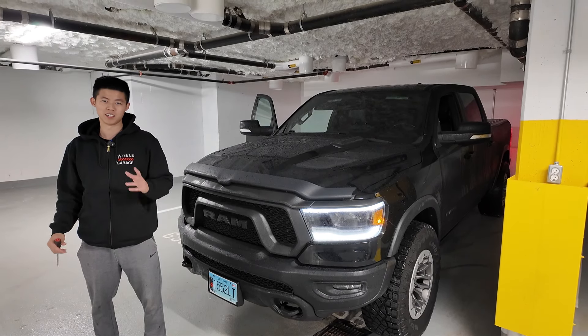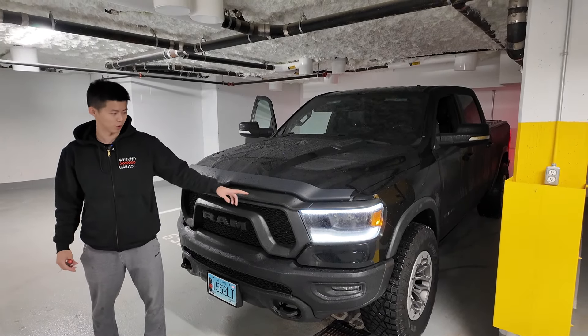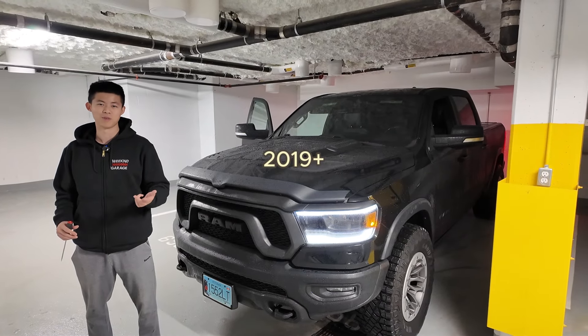Hey everyone, it's Anson here from Weekend Garage. Today I'll be showing you guys how to adjust your low beams on your Ram 1500, 2500, 3500.